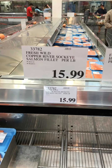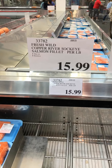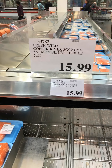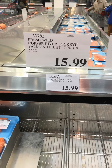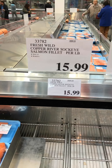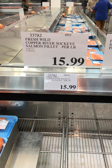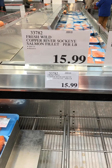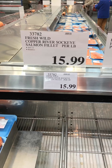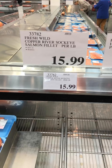I made a beeline from the entrance to the fresh fish case because I anticipated that the wild salmon has finally arrived at Costco. It's early June — June 4th — and here it is: fresh wild Copper River Sockeye Salmon, $15.99. The same Copper River Salmon appeared at Whole Foods Market in Paramus about five days ago, and it was priced at $25.99.